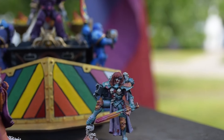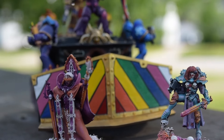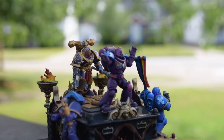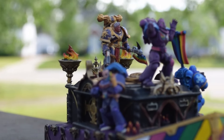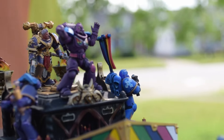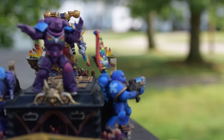Pride Month means so many different things to so many different people, and while no community is a monolith, I like to think that our Warhammer community is an actively diversifying one. As a queer person creating a career out of this awesome hobby, I find it so incredibly important to be visible.